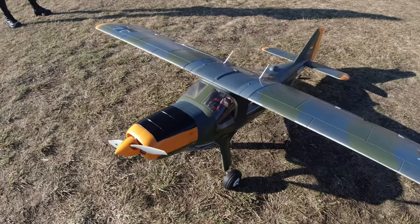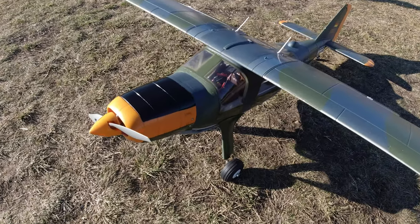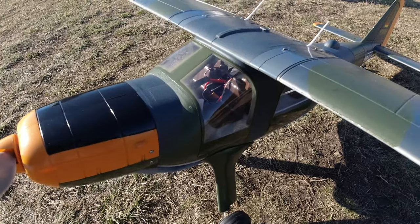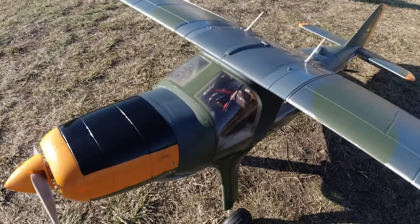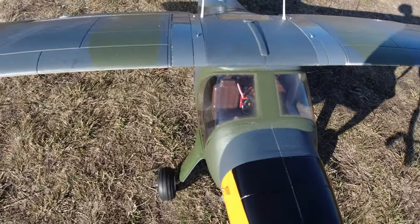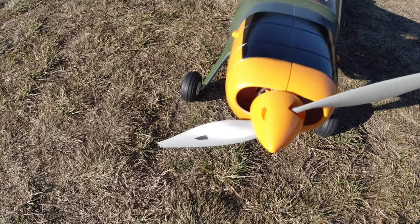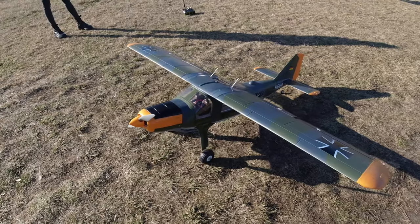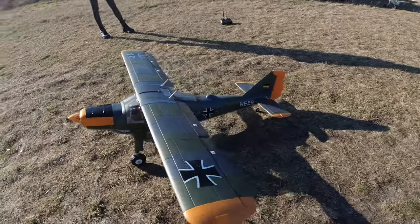What we have here today is a Taft Hobby Dornier DL27 scale plane with a wingspan of 1.6 meters, so not a small bird at all. I had this thing sitting in a box for god knows how long - got it from Banggood, but they seem to not be selling it anymore as the listing only says "arrival notice," which is pretty much never good if you're waiting to order one.